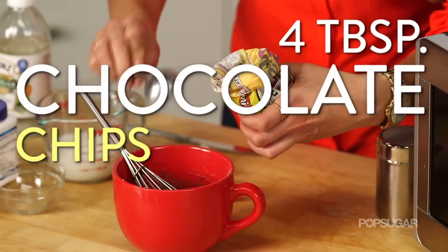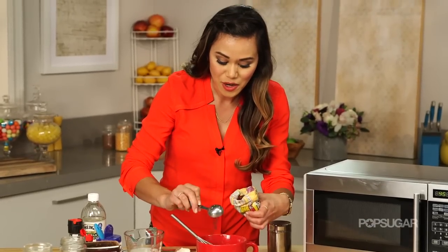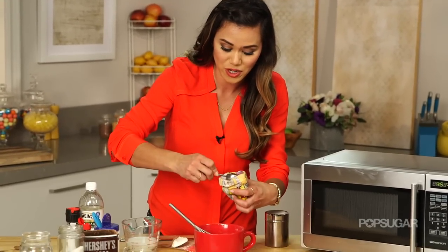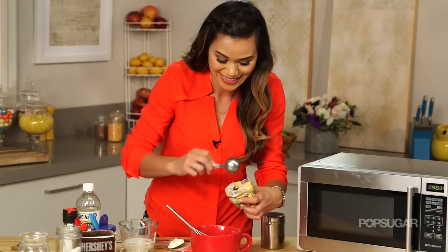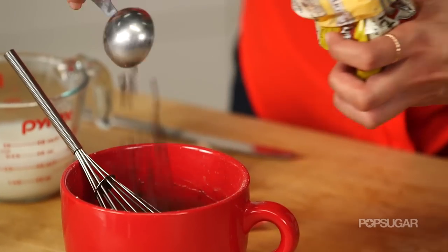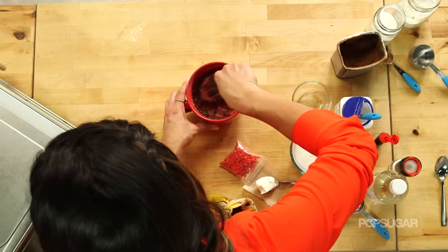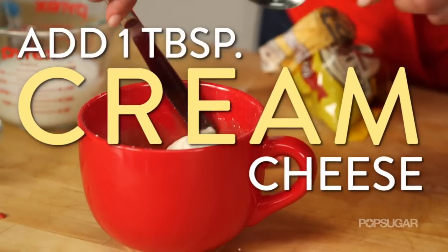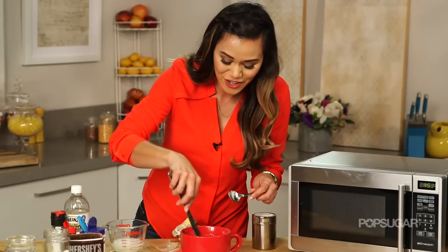Whisk everything together until the batter is nice and smooth. Oh, look at that red velvet — love it! Then I'm going to stir in four tablespoons of mini chocolate chips. We're using mini chips because we don't want all the chocolate chips to go to the bottom — if you use big jumbo chocolate chips that might happen. We want chocolate chips in every single bite, and it's okay if your tablespoons are a little heaping. Stir that in — oh, it's so chocolatey!